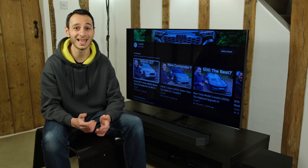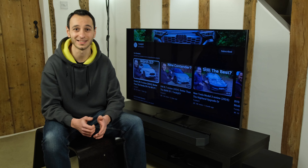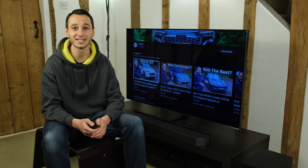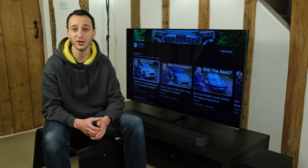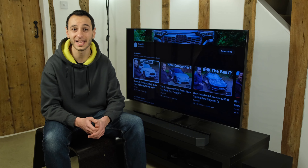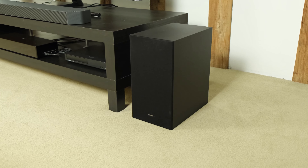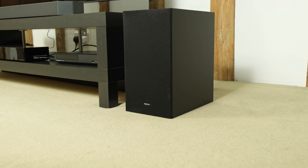The overall mid-bass presence is there — not only in quantity but also quality, which is fantastic. Often soundbar systems struggle with mid-bass because they are a little over-bloated, but that's not the case with the Q600C. You can EQ it to your heart's content, adjusting the subwoofer level or the overall mid-bass impact that the main soundbar unit provides.